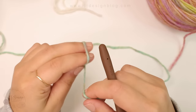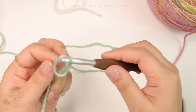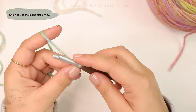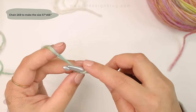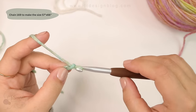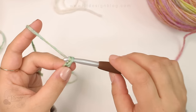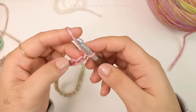We're gonna begin with the foundation chain. For this blanket you're gonna need 169 chains. This makes the size 57 by 66 inches. This is the free pattern on my blog, and if you would like to have access to all 14 sizes you can purchase the PDF pattern, also listed in the description box. The PDF also includes the crochet diagram.